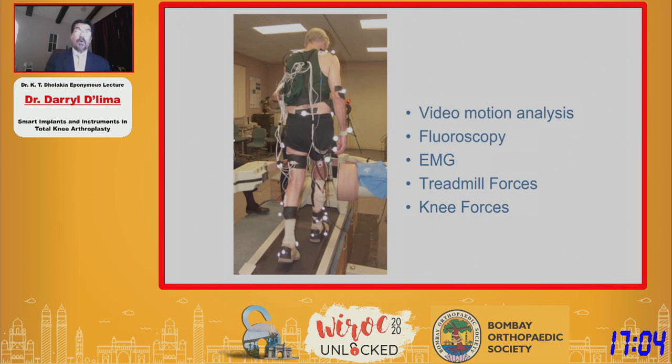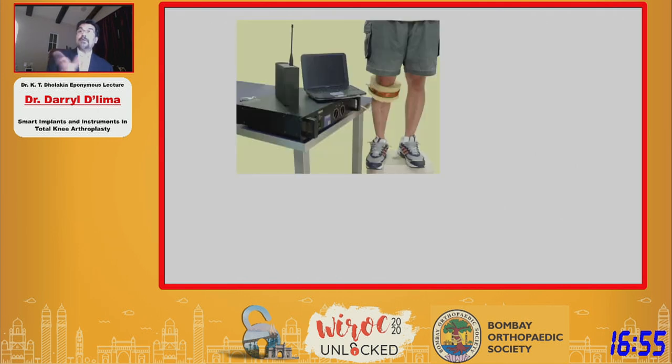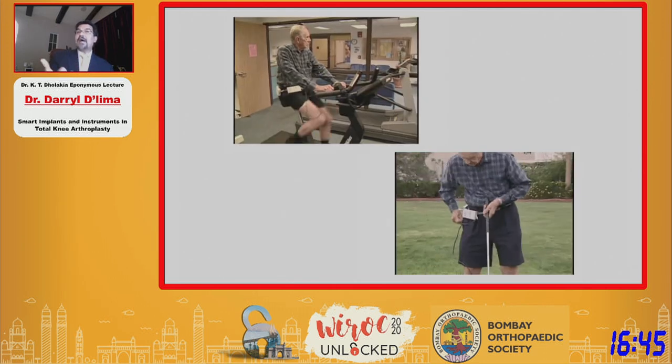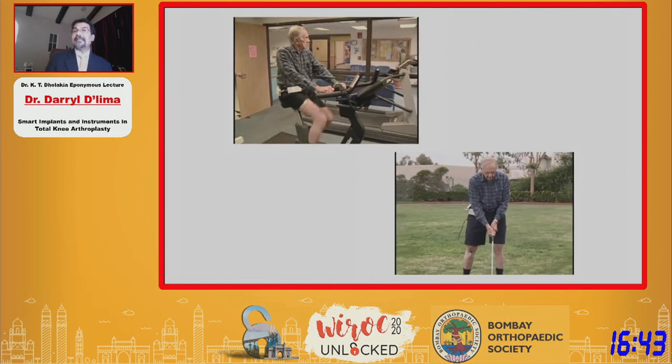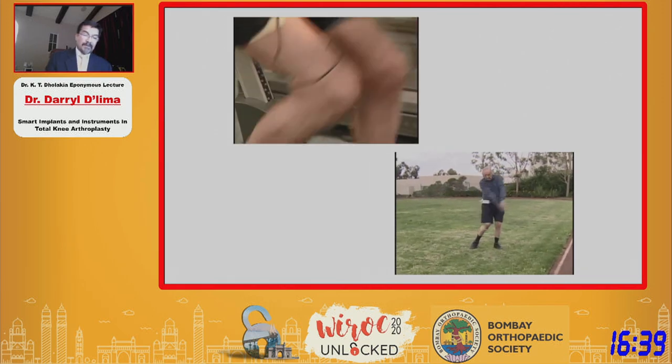The question is: what do patients do when you're not monitoring them? What do patients do when they're not in the laboratory? To do that, we had to take our equipment — which was over 20 kilograms — and miniaturize it so it could be worn on a belt. When we gave these to patients, they were relatively untethered and could go outside the laboratory while we monitored their data.